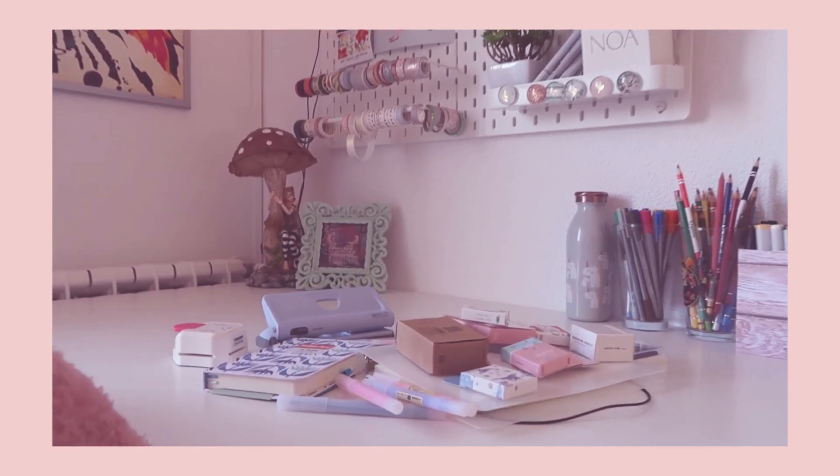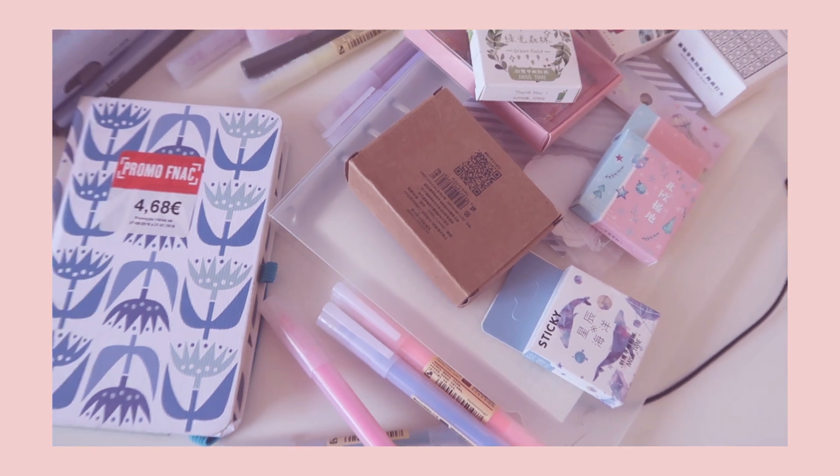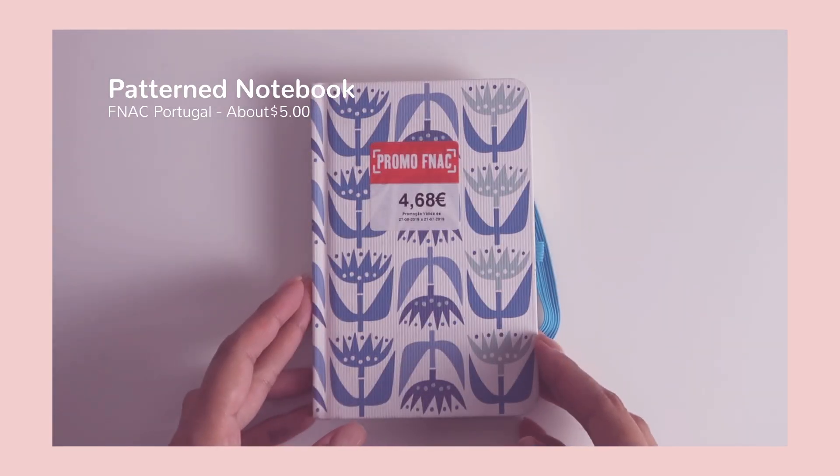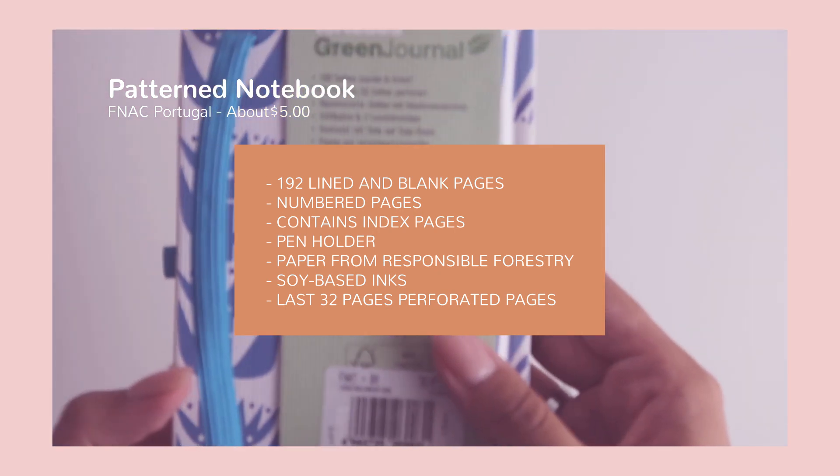Hey guys, coming at you today with a new stationery haul video. To begin, I'm going to start with this tiny notebook that I purchased from a store called Stranac. I live in Portugal and this is sort of like a chain of stores similar to Barnes and Noble in the United States.